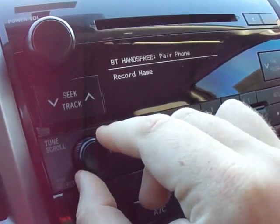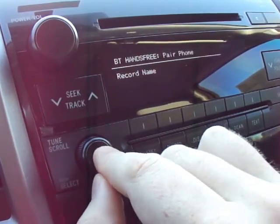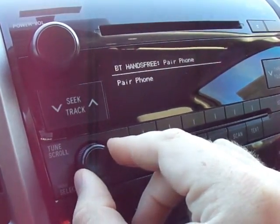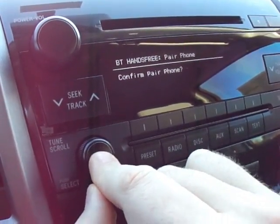Now I'm going to record a name, so I turn the knob and I'm going to record it as Droid. Then I'm going to turn the knob and confirm.